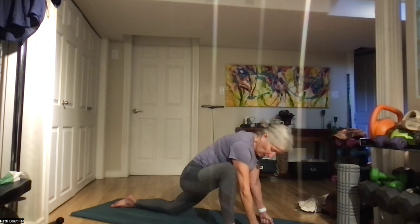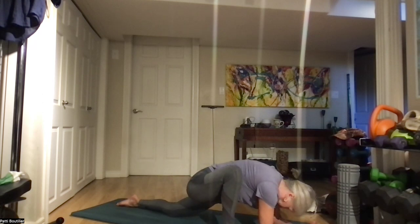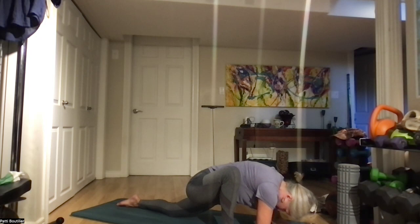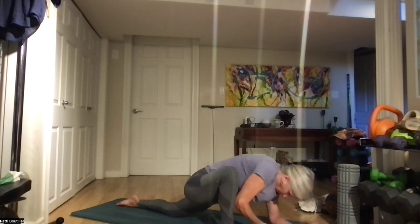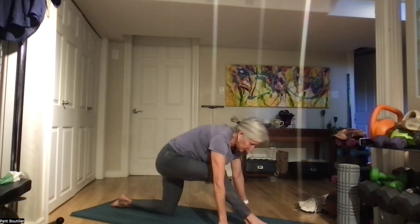Keeping that foot out to the side, we're going down on our forearms if you can. If you have a yoga block or a pillow, you can always have your arms on that.